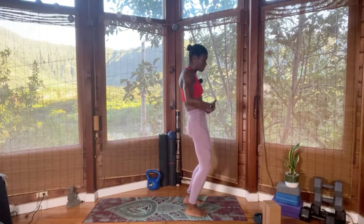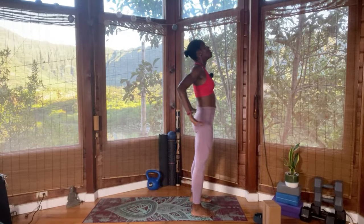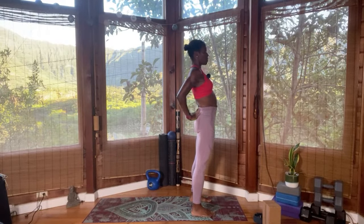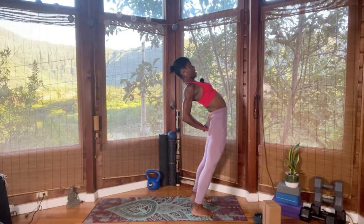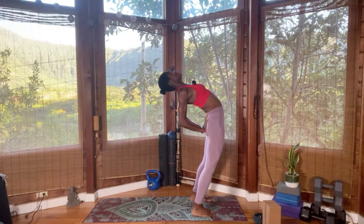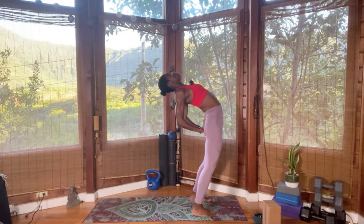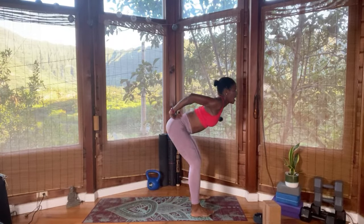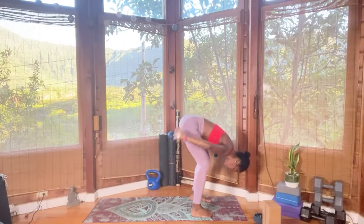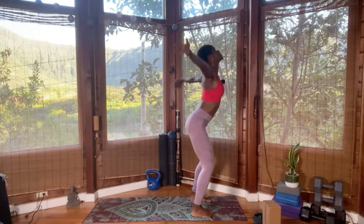We only have the front and back to do now. Inhale, reach the hands all the way up. Bring the hands to your lower back — that way you're not shocking your back. Push the hip forward, start to look forward, then lift the head and look up, and open the heart. Straighten the legs, don't walk out the knee. Breathe in, look forward, take the nose up to the sky, and then come down and fold. Inhale, reach the hands all the way up — we're still warming up.